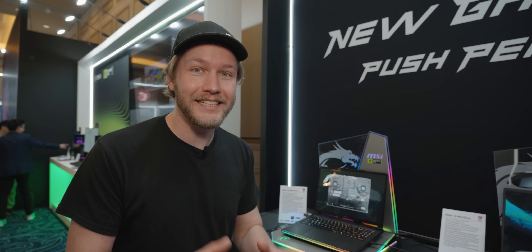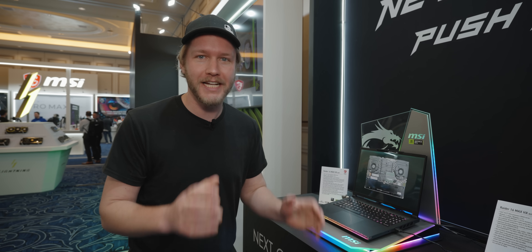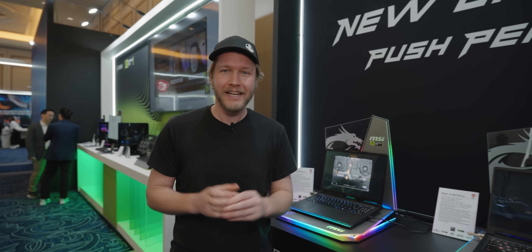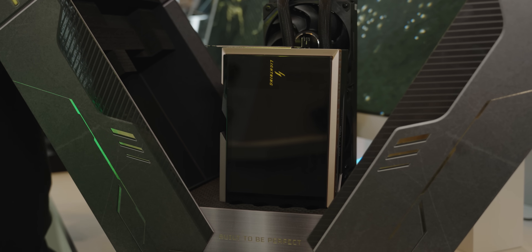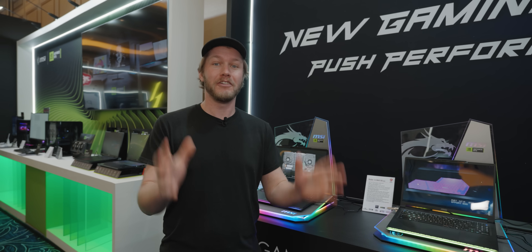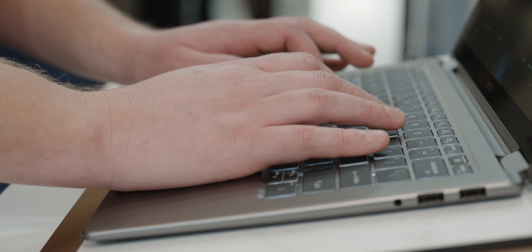I'm here at CES 2026 in MSI's booth, where they have the most powerful laptop I have ever seen — probably. They also have the most powerful GPU that I've ever seen, probably. There's a lot of stuff to verify here, but they also have the best business laptops that I've ever seen from MSI. They're actually really frigging good. You don't expect to see that from these guys.